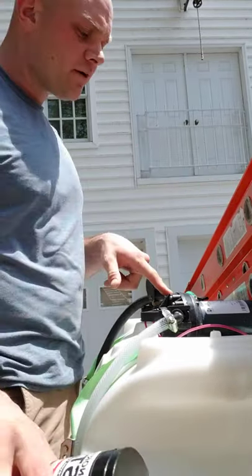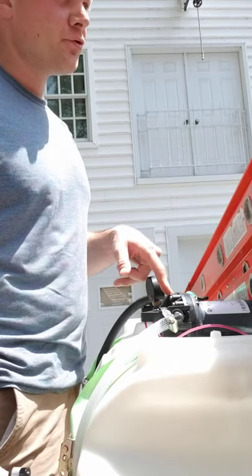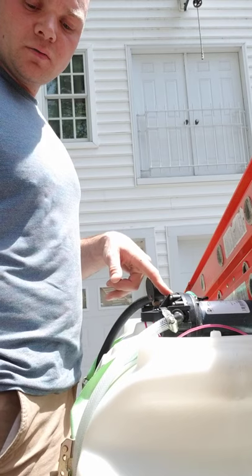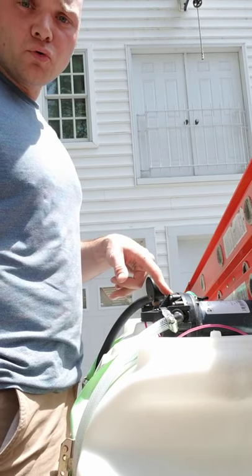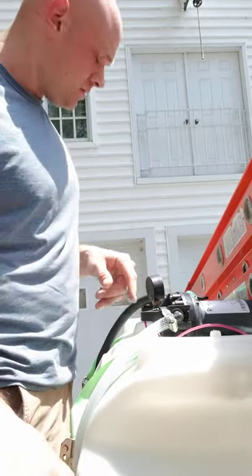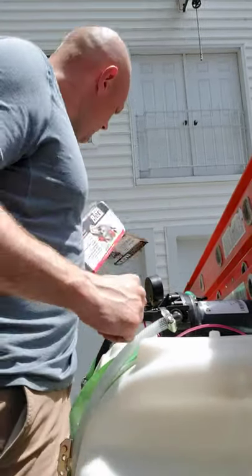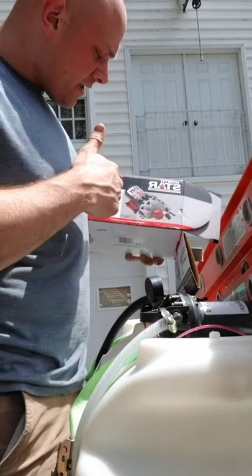I did have that on here — a different one. It stopped working after maybe a week, week and a half of using it. I contacted the company I got it from, Northern Tool. They've been great — they shipped another one. These are great pumps, about 60 PSI, five and a half gallons per minute.